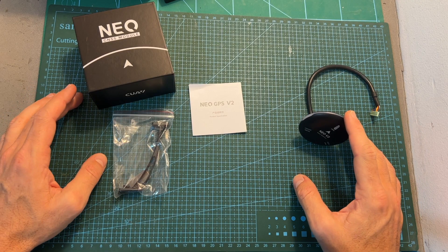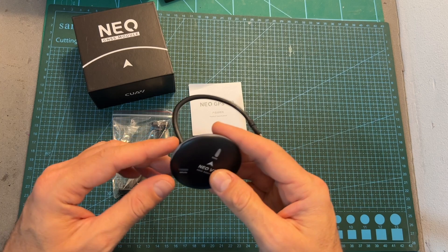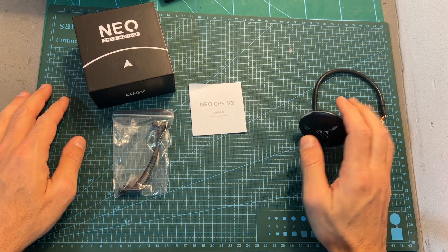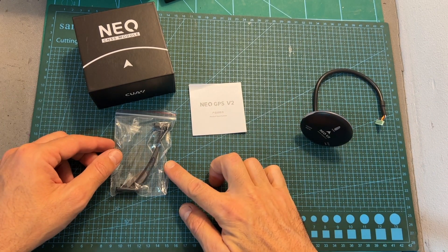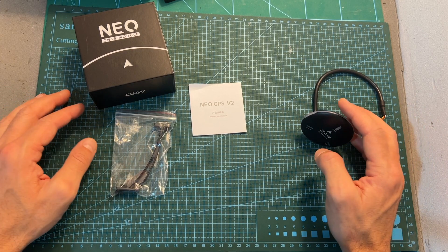As for the Neo V2 GNSS GPS module — which also doubles as a safety switch — it comes with a quick start guide and a bracket with accessories for mounting the GPS unit on top of your drone.